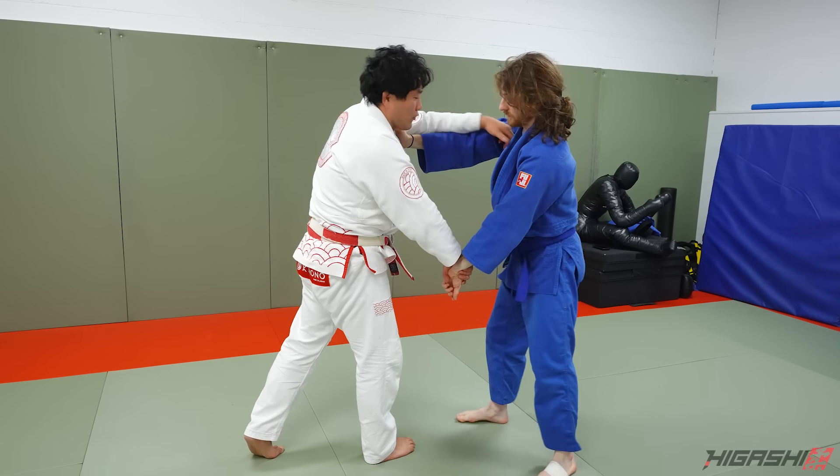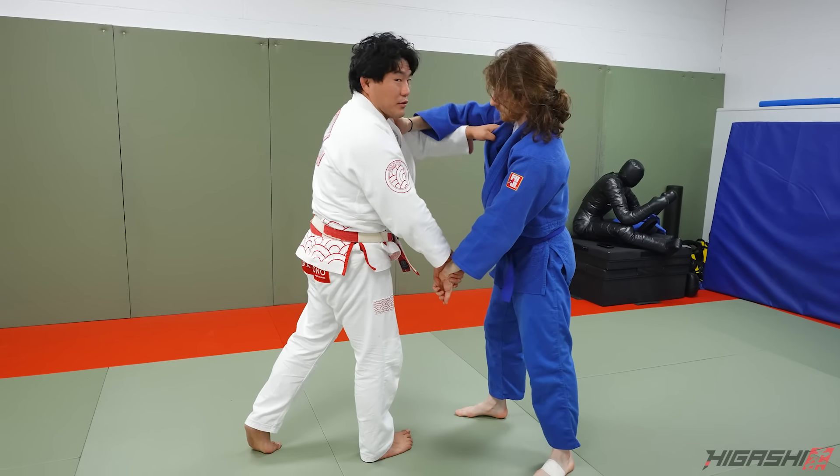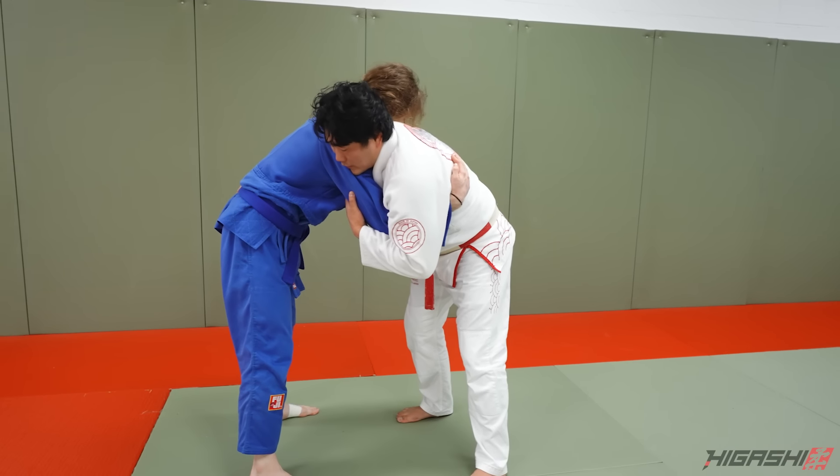I'm going to open this, I'm going to turn, tuck this elbow through, drop my hips, load them on my back, and then just the classic Ippon Seoi Nage. There's also the split stance variation and the drop Ippon Seoi Nage variation.